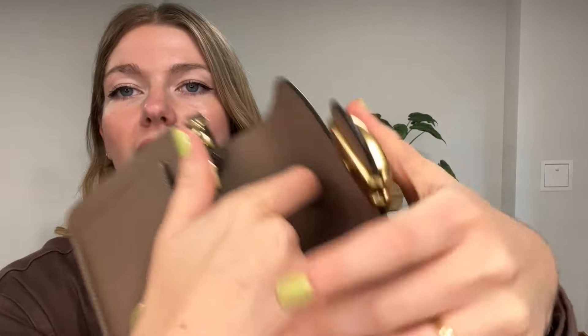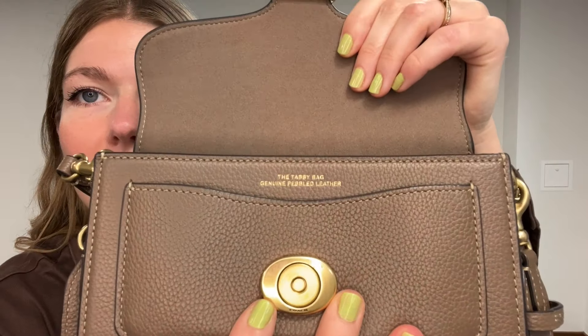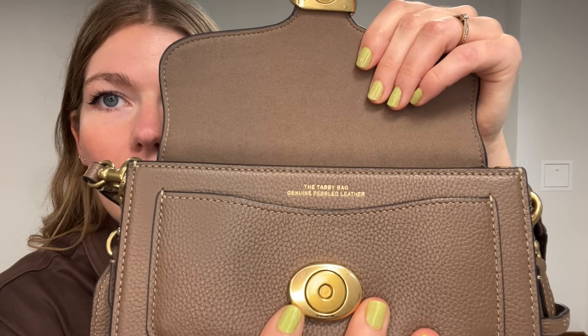Really beautiful. Your Coach tag is at the back in its usual spot, and you can see the tabby bag genuine pebbled leather. The leather really is just stunning — I love, love, love the leather.